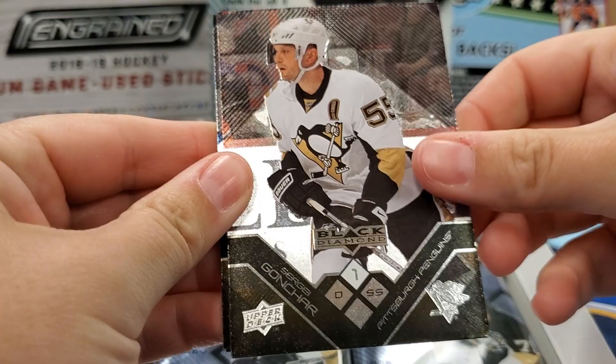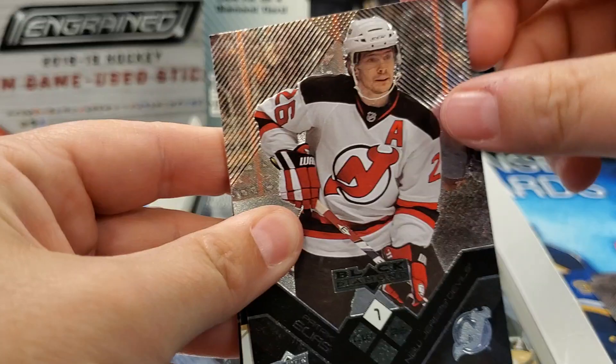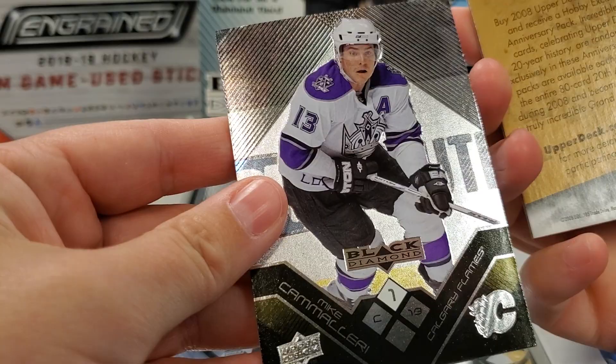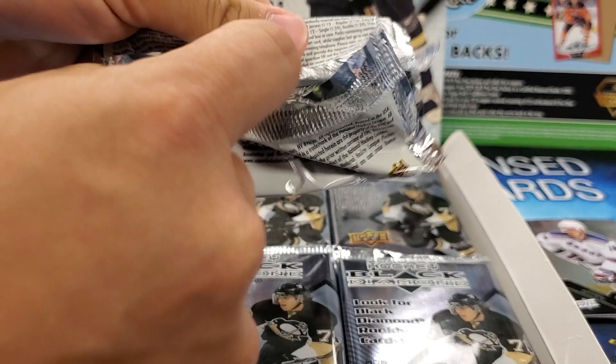Oh, shiny — throwback. Sergei Gonchar. These are going to be a bit sticky, I have a feeling — a little bit older. Yaroslav Halak. We've got Patrick Eliash — classic. And there's an Upper Deck decoy card — when they used to actually advertise on their decoys. Mike Camilleri and Markstall. Interesting mix — going to get some retired players and some that are actually still in the game.